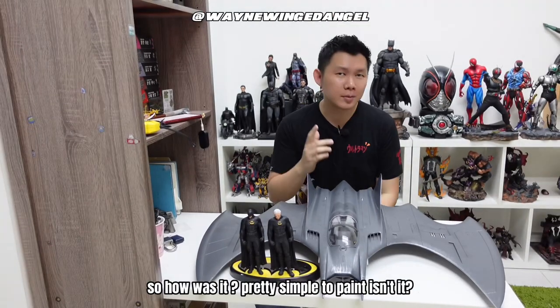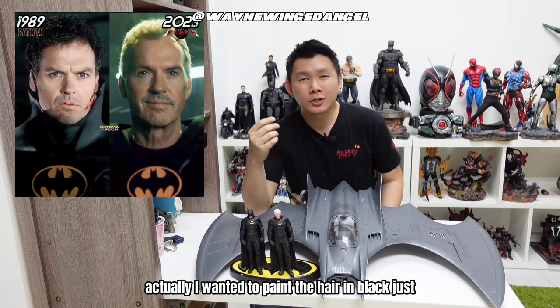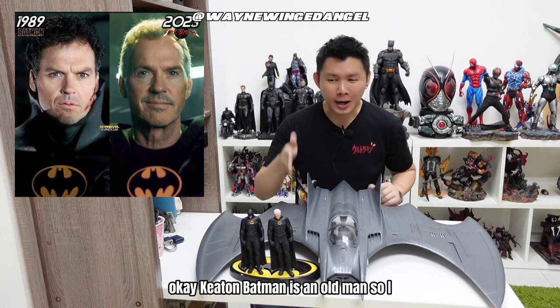Pretty simple to paint, isn't it? I actually wanted to paint the hair black, to look like the Batman Returns movie from 1992, but since this is the Flash movie and Keaton's Batman is an old man, I painted it white.